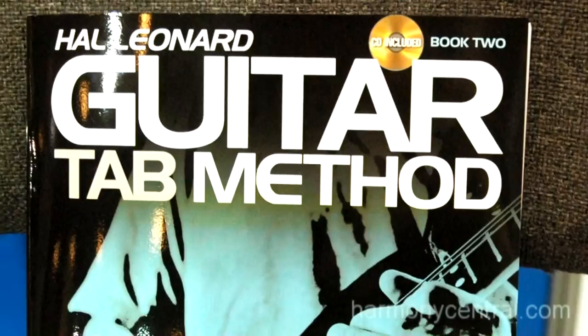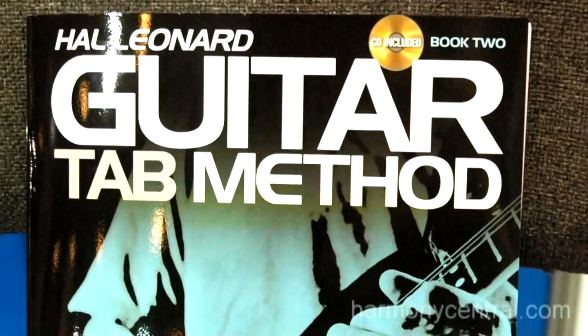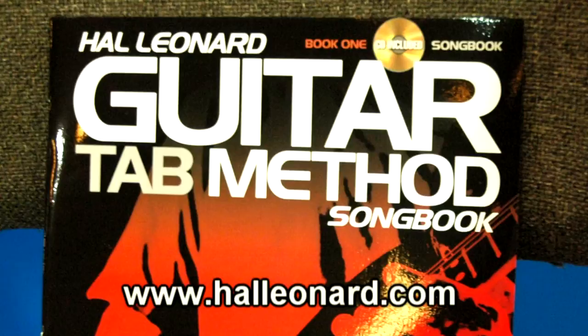So all this stuff is available at HalLeonard.com, www.HalLeonard.com, and we think we're going to make a lot of guitar players. Thank you.